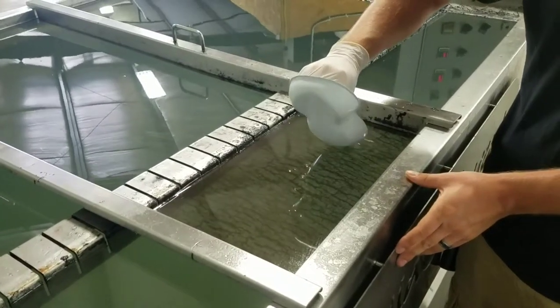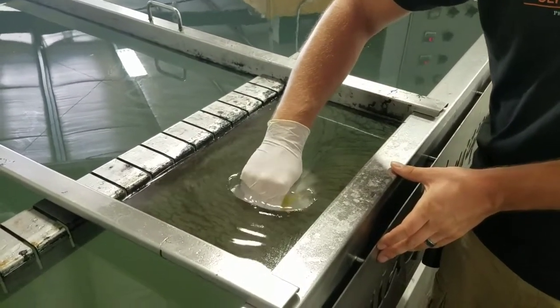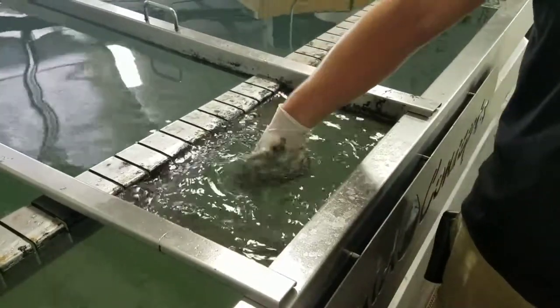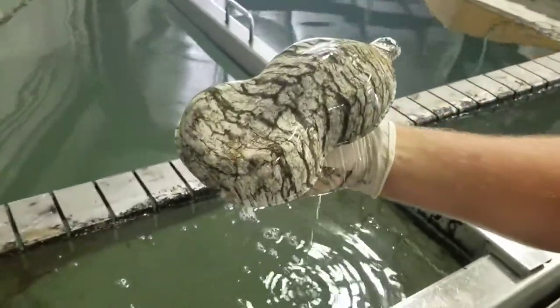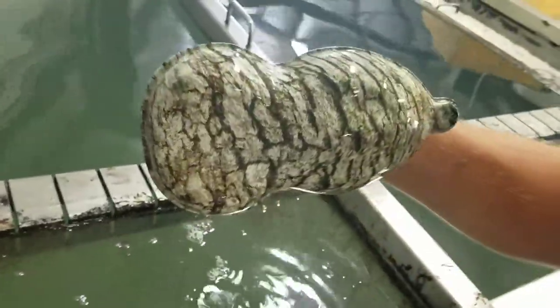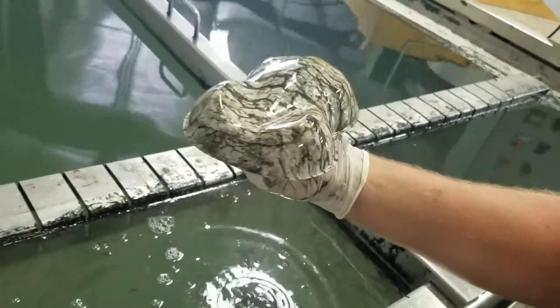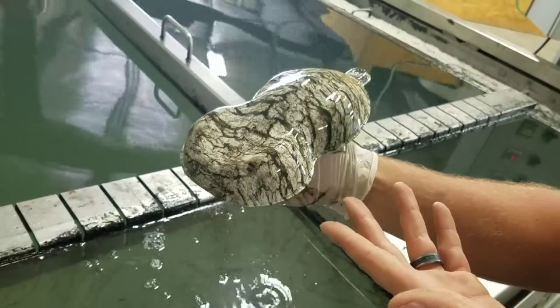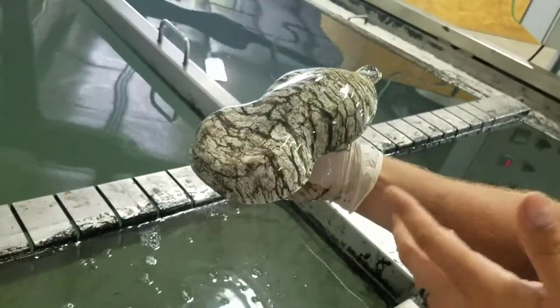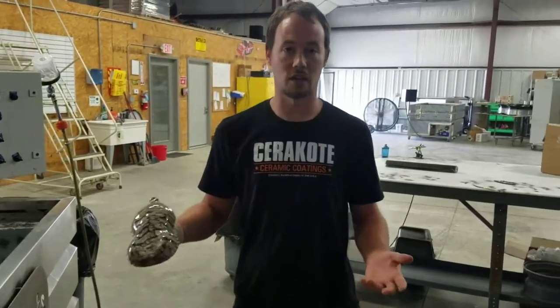So we'll take and get this here, dip it down — and there you go. So that is the SKO310. Now it's a little bit lighter than what I would probably prefer. But the nice thing with this is you can actually take and put it underneath a brown or a tan or anything like that and you can dramatically change the color on it.